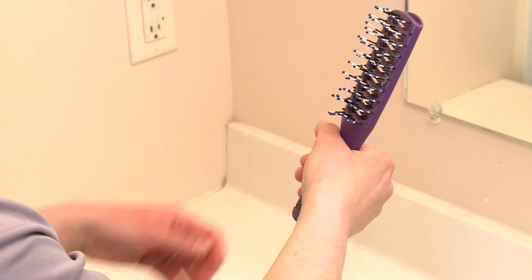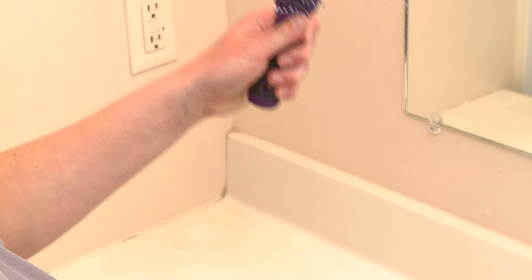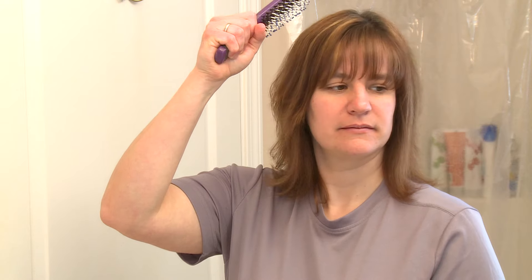Next, I put the brush in my other hand. Then I put it on the side of my head at the top and pull it down through my hair and away from my body.